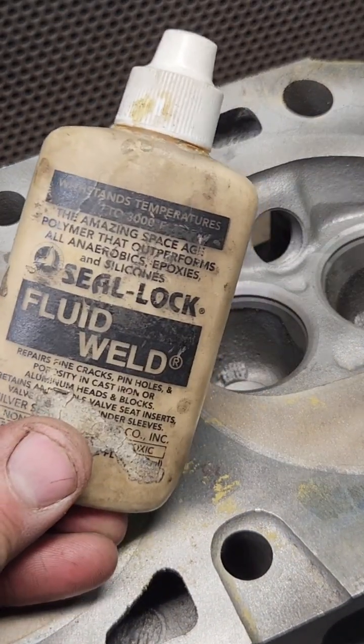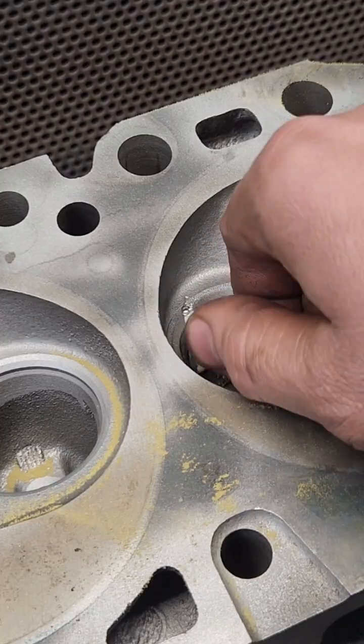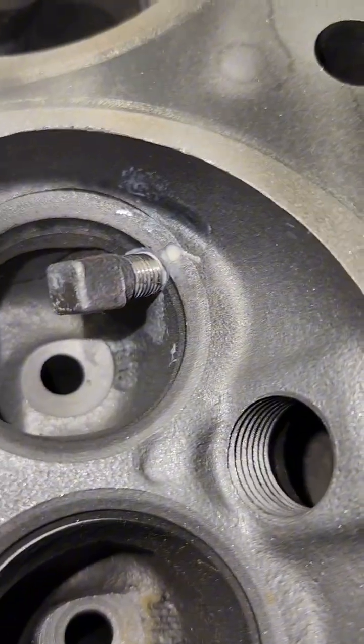Then I got some fluid weld and a tapered pin. I got the fluid weld on the tapered pin — now time to put it in. That's what it looks like with the pin installed. Now it's time to cut it off.